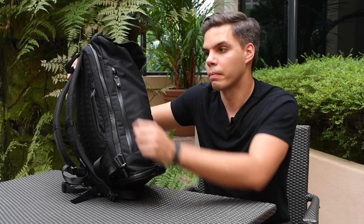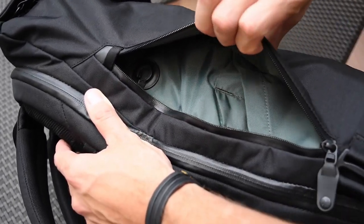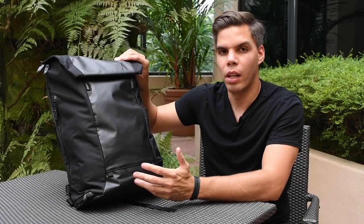Now let's take a look inside the commuter pocket. We've moved up the magnetic dock to allow more space for your keys. We've also added a cable pass-through so you can charge your accessories.